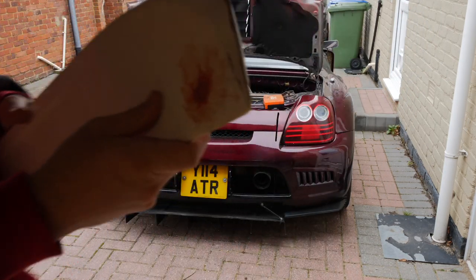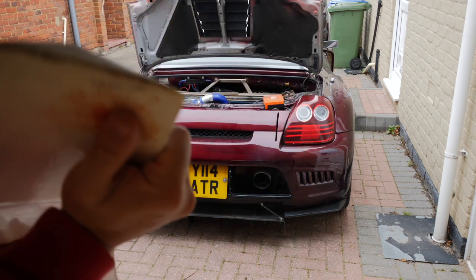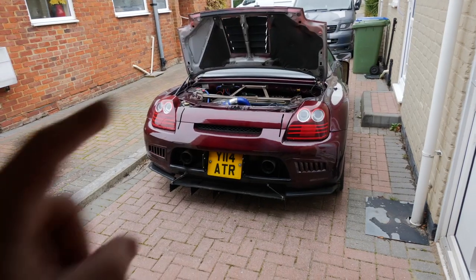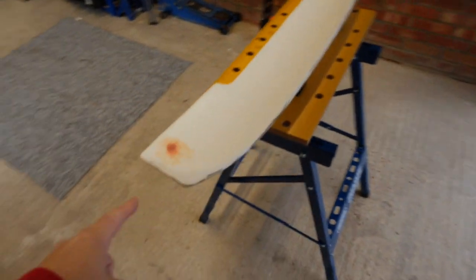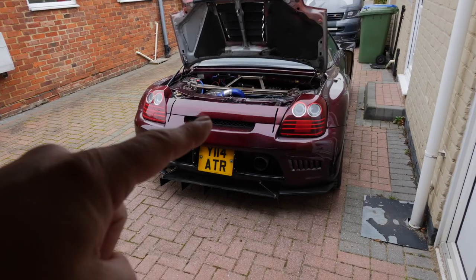There we are, there's the repair - it looks like bubblegum stuck on it at the minute. We'll get that sanded down and it should go nice. I want to do the steering wheel and that window surround first. Once I do anything with this it's going to have to stay there until it's dry, so I'll do those bits first.